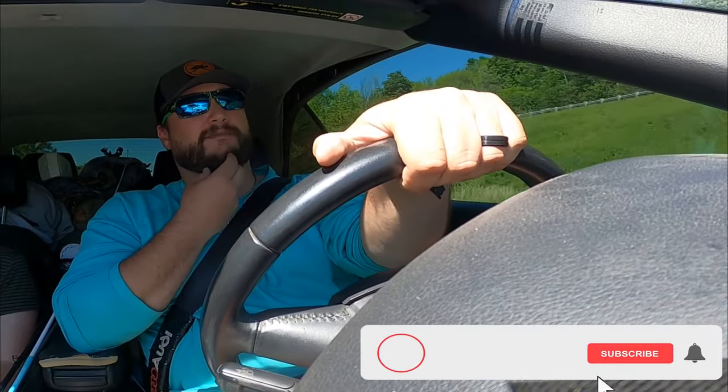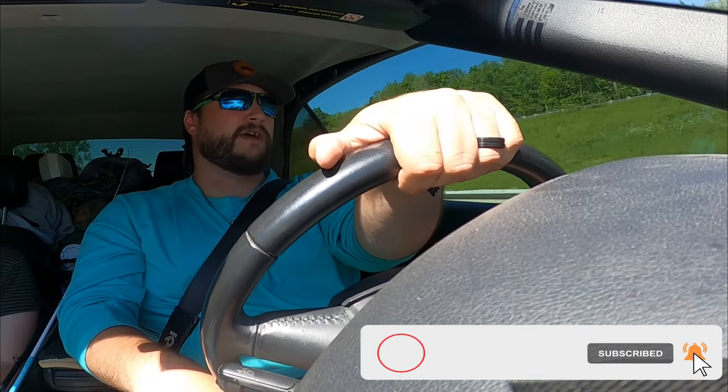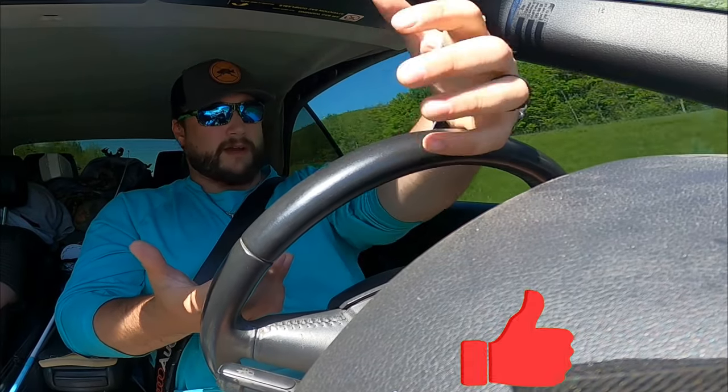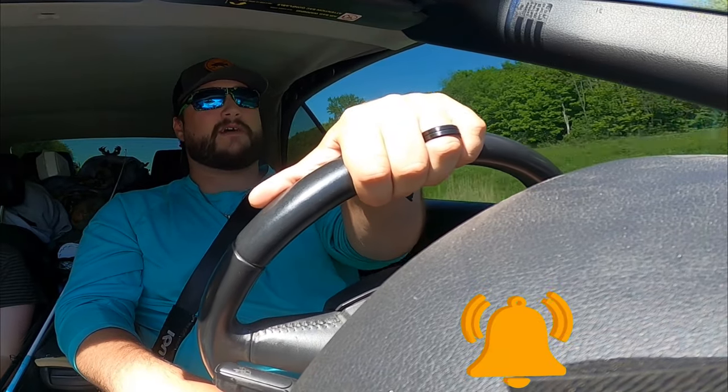What is up everybody? Welcome to another episode of Hooking with Hutch. Today's a really special one. It's a video I've wanted to do for about a year now. I believe we've had YouTube for about 10 months - that's how long I've had my channel. And it's basically what made me want to start a channel, but I haven't done the freaking video yet. Here we are. It's May 24th, getting right by June, so it's a perfect time to go and target the species.